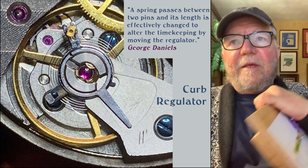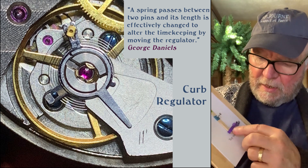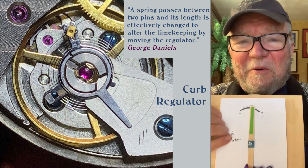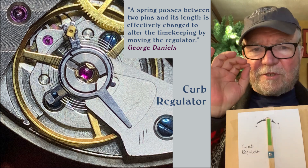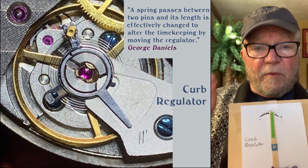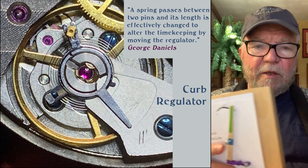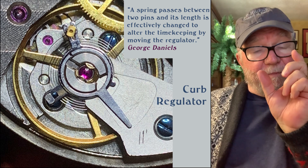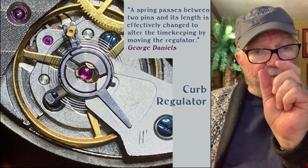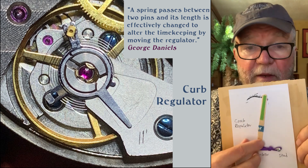The curb regulator has two parts: a part called the stud, and a movable arm called the regulator — this is the regulator that I made. As described by George Daniels, a spring passes between two pins and its length is effectively changed to alter the timekeeping by moving the regulator. If you move it one way, it runs faster by making the amount of spring shorter. With a shorter spring, the balance has less far to go and will pop back quicker. If you make the spring longer, it has further to go and so that slows it down.